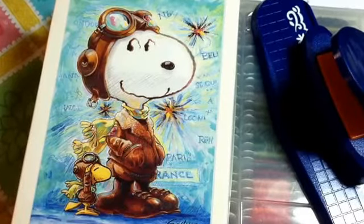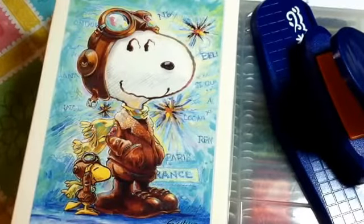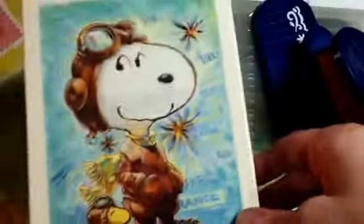Hi everyone, my husband and I went to Goodwill again today and I found some great items. Stay tuned until the end because I have a fantastic item. I did get these Snoopy note cards, and it's not a full box but that's okay.